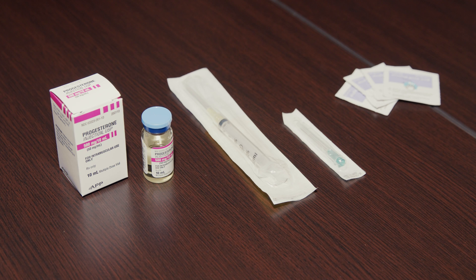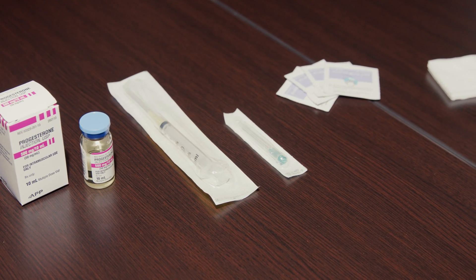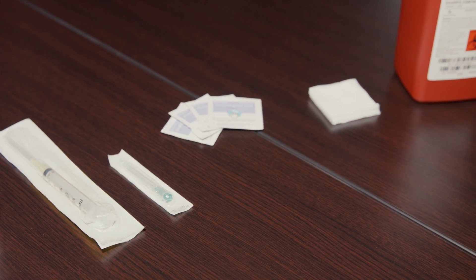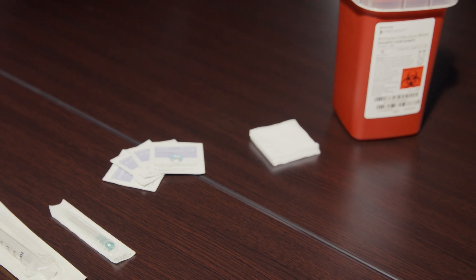You will need the following: a vial of progesterone and oil, syringe with attached needle, 23 gauge intramuscular needle, alcohol prep wipe, gauze, and a sharps container.